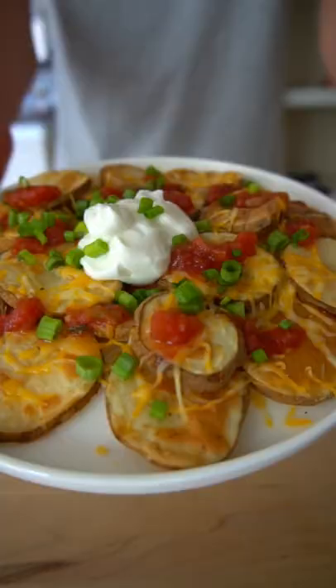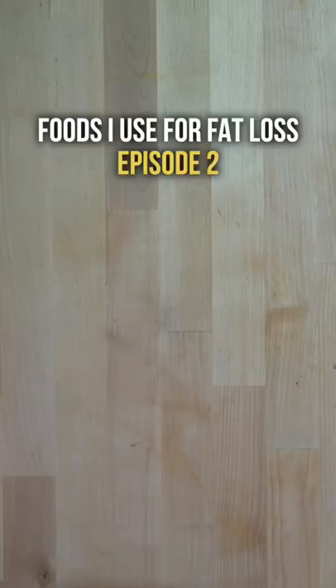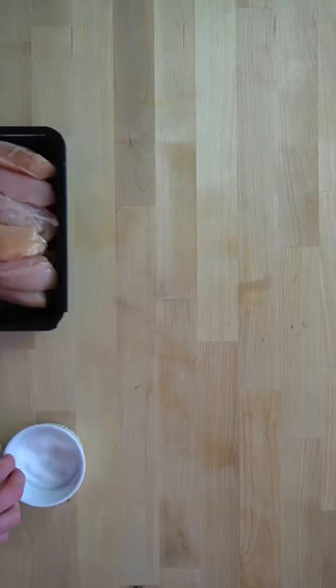Hi, my name is Josh and I'm an exercise scientist turned recipe developer. I recently embarked on a cutting phase in search of fat loss, and I'm going to show you some of the foods I use to help me go from dough goat back to shred city. And this is episode two: buffalo chicken tenders.